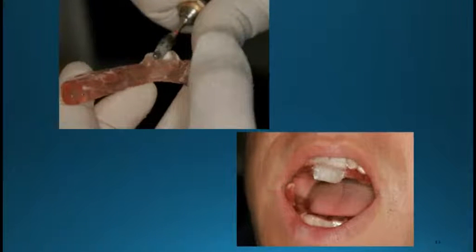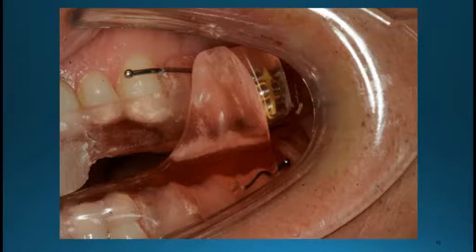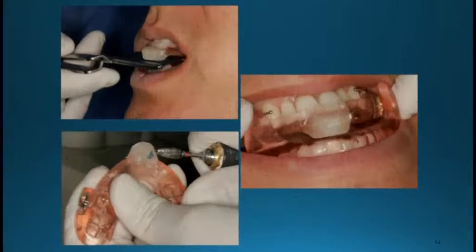We want to smooth it down a little bit with our burr. Then we're going to check it in the mouth to make sure it's not hitting in the back. The key is looking to the posterior to make sure it's not hitting anywhere but the front — it won't serve the purpose if we allow it to hit in the back. We want to get it really close, maybe within a half millimeter or no more than a millimeter of hitting. The patient should be able to go left or right and not be able to hit anywhere in the posterior. We just have to make it long enough so that they can't get the lower jaw beyond the deprogrammer.